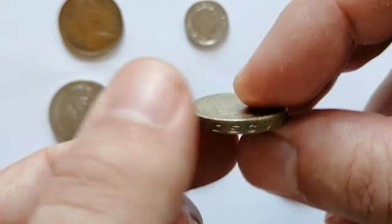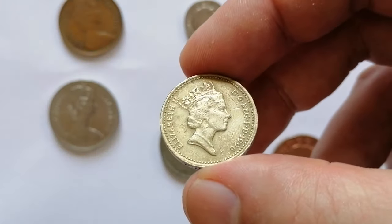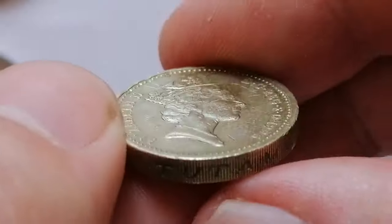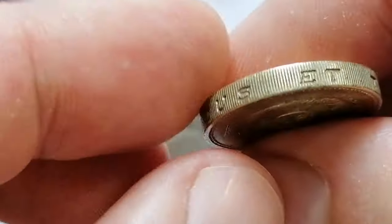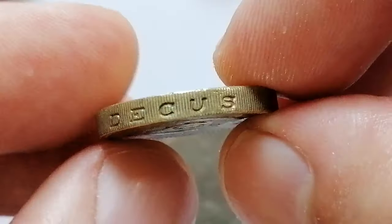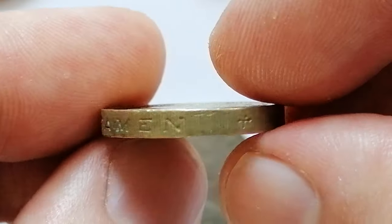On eBay, the 1996 One Pound coin usually sells for around two dollars to five dollars for circulated examples. Uncirculated coins or those in exceptional condition can be priced between 7.50 and 15 dollars, with some sellers listing graded coins for upwards of 20 dollars.